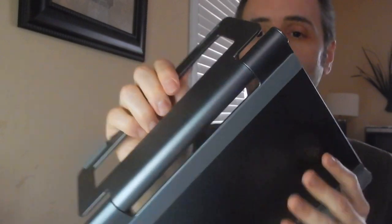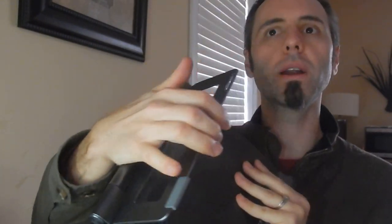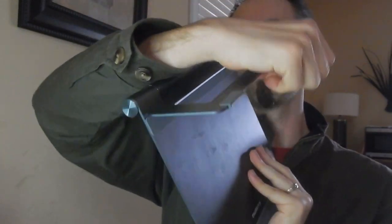I do like how this thing folds almost all the way around — it does about 270 degrees basically all the way around, maybe even just a tad bit more than that.